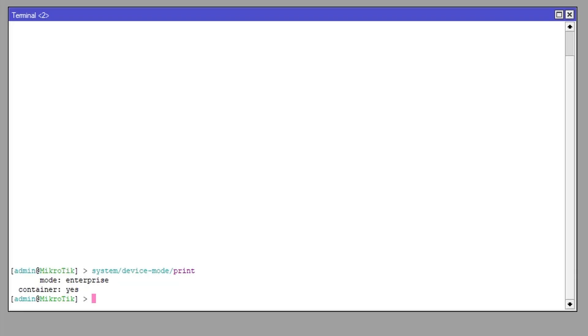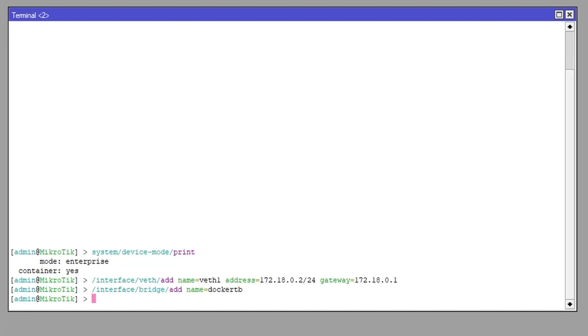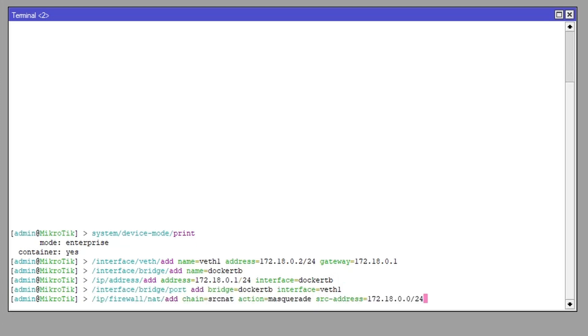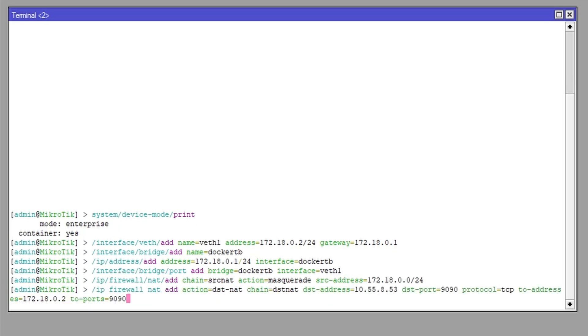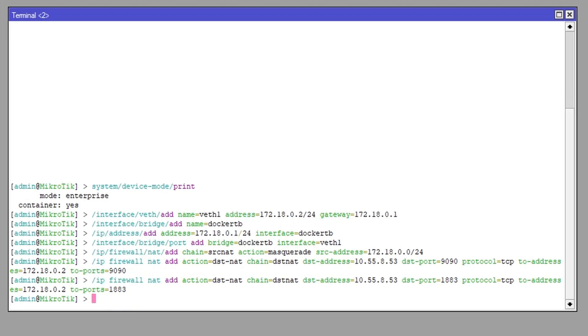After you enable the container feature through the device mode, add the ethernet interface. Create a bridge for the container, assign an IP network to the bridge, add the ethernet to the bridge. Set up NAT for outgoing traffic if required, and NAT for incoming traffic for the service management access if required — and do not forget to actually use your destination address.